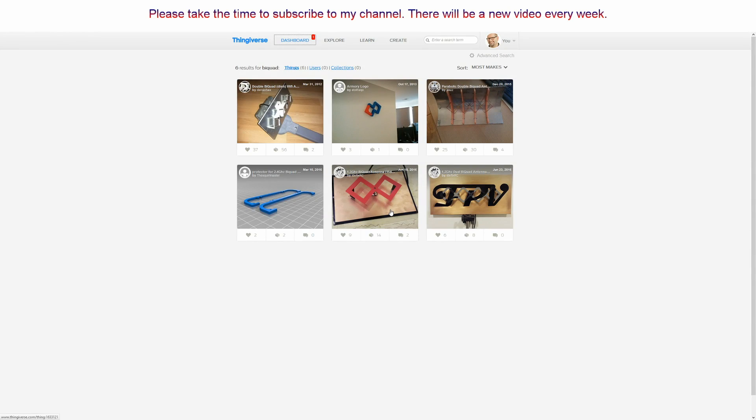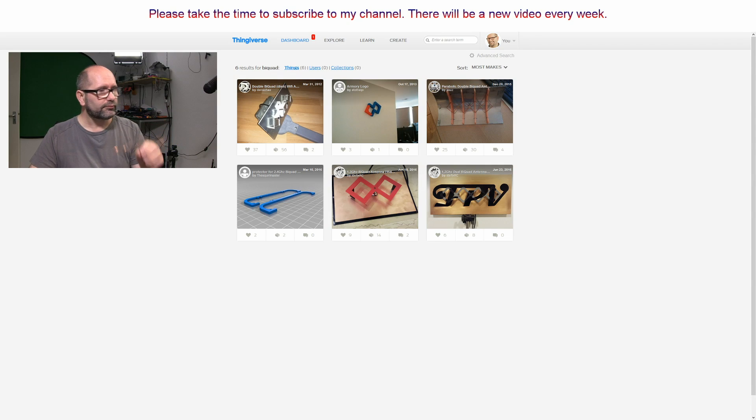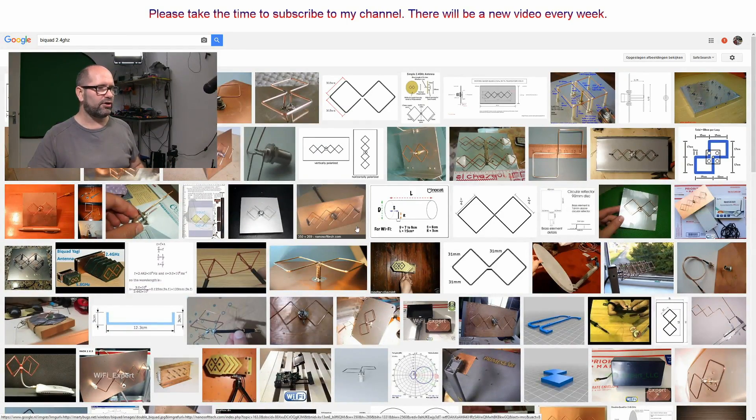I started to look up if there was something on Thingiverse that could help me. If there would have been an antenna system on Thingiverse I could use, that would be great. I looked it up and saw there were a few 2.4 GHz bi-quad antennas. There was one double bi-quad antenna — that's the one I wanted to build. But that one was made by someone who used foil wrapped around his 3D print, and that's not the way I wanted to go. I found many examples on YouTube made out of copper wire.